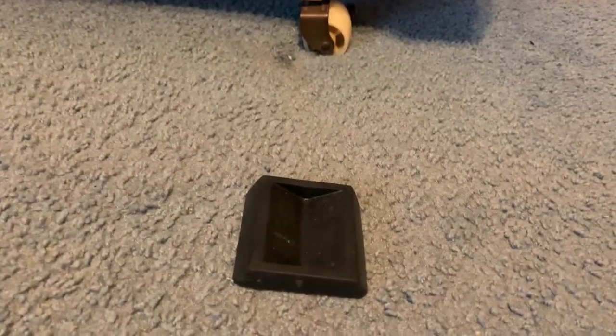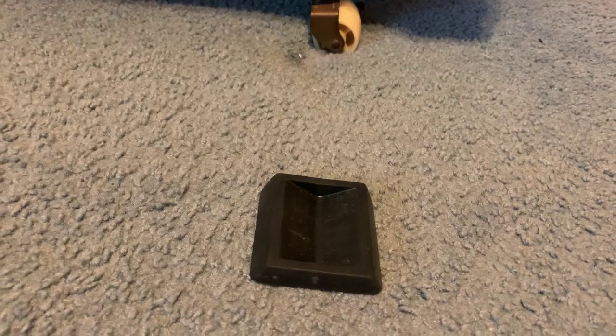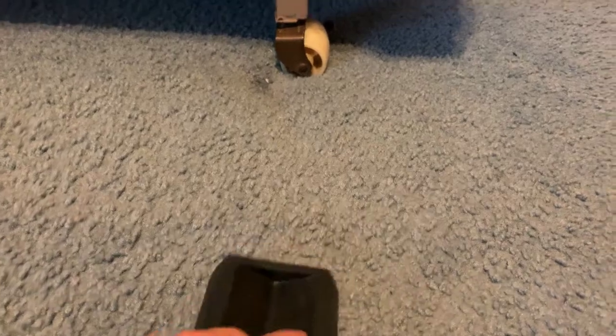Live and learn, guys. I have right here what I'm going to call a bed roller stopper. And I didn't know that this stuff even really existed for a long time.